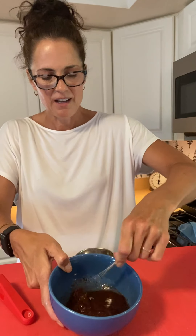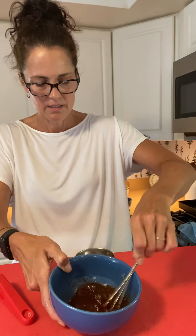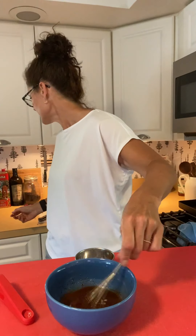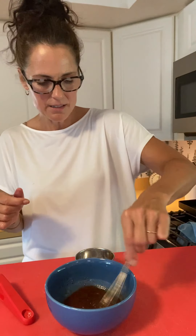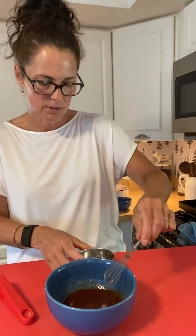I have this adorable little whisk that my daughter gave me, and we're just gonna whisk those ingredients together. I also like to add a little dash of honey — just a tiny bit to sweeten it up, not too much, just to take a little of the acidity out of it.